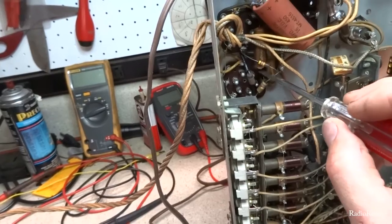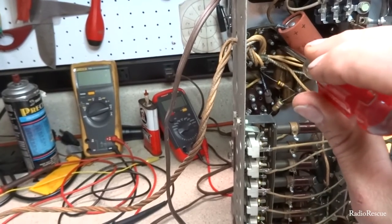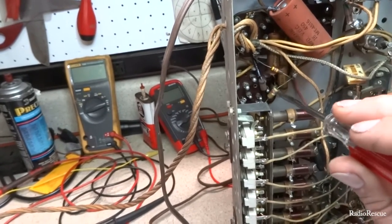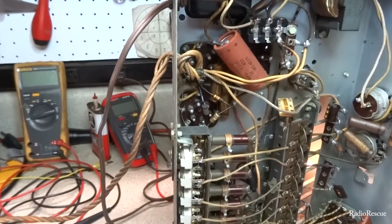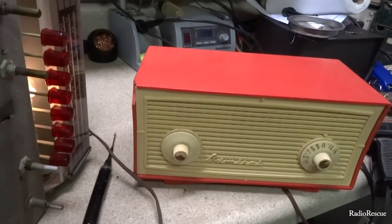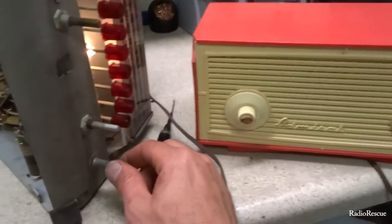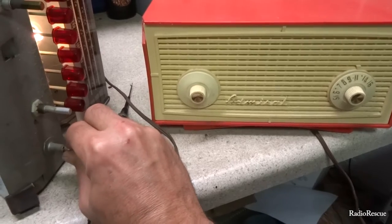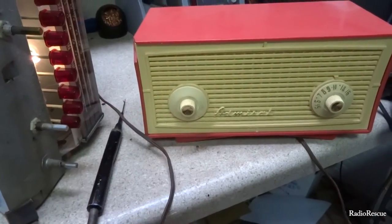Touching the grid of the tube — got a little pop, but nothing really. I don't think anybody's home in the audio section. First thing I want to do is check this coupling capacitor. One thing I like to do is figure out if the oscillator is running — I've got the radio tipped on its side and a little AM radio here. Flipping the band switch — we can confirm the oscillator is running.